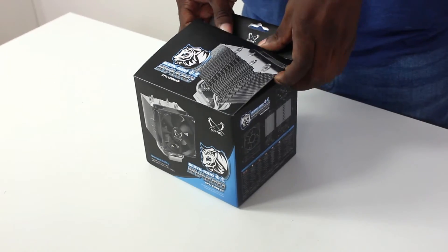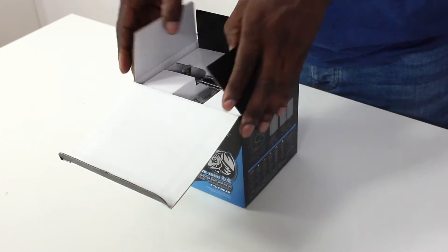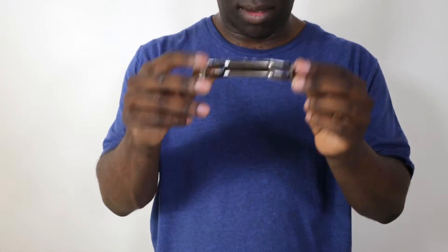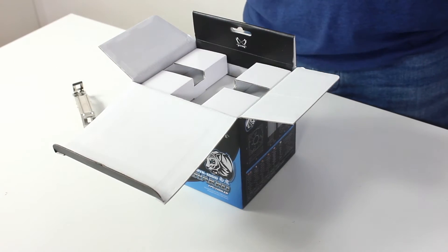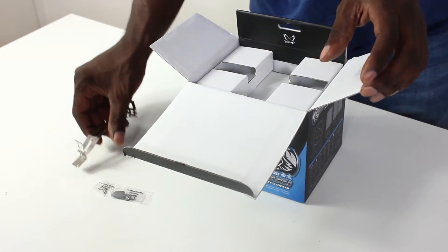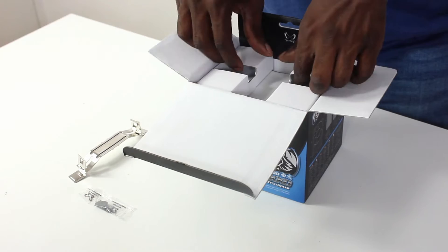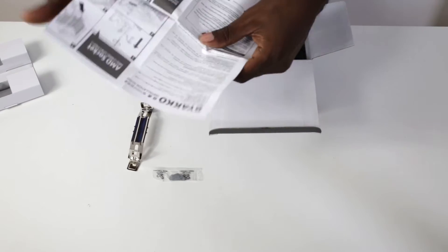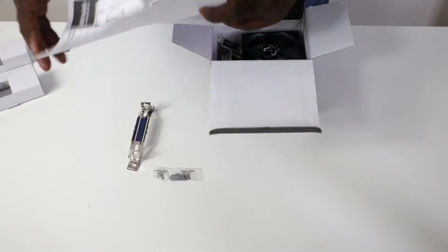Before we get started we need to open the box and get everything out. The presentation on the box is really nice — straightforward, so if you're buying this off the shelf you'll know what to do. Now getting it out of the box: you get a bracket, thermal grease in a plastic bag, and you get your instructions. Let's have a look — they are very clear instructions, which I'm going to use.